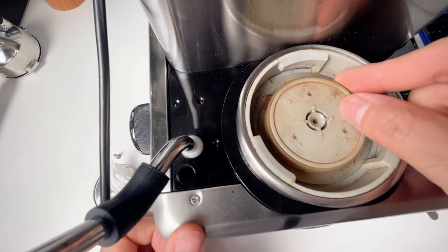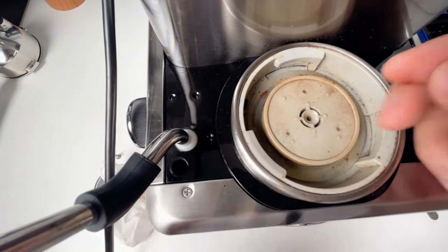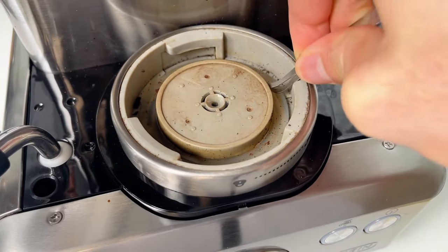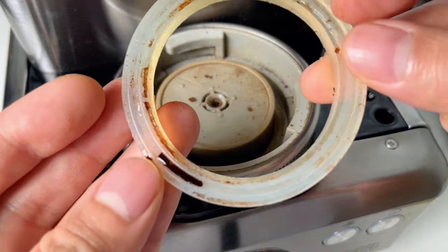Next you need to remove the old gaskets. The outer one is easy to take off — new machines may not have this gasket. The one below can be a bit tricky. I use a tweezer to insert the sharp end into the rubber and pry it up. Look at the coffee residue there.